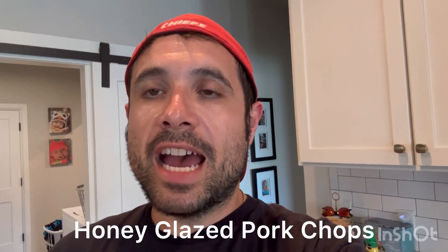Hey YouTubers, today the Happy Camp Fam are making honey glazed pork chops, broccoli, and fried rice.